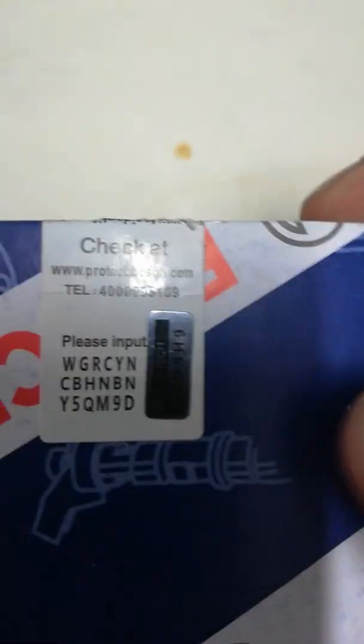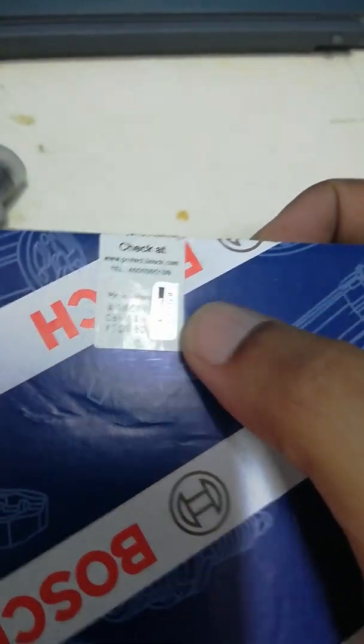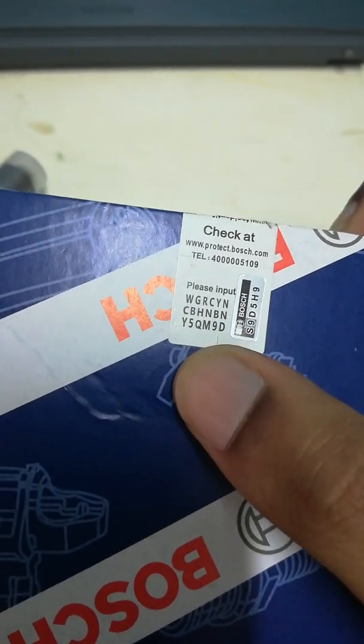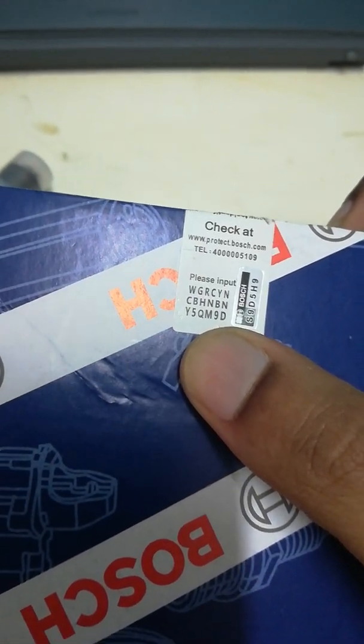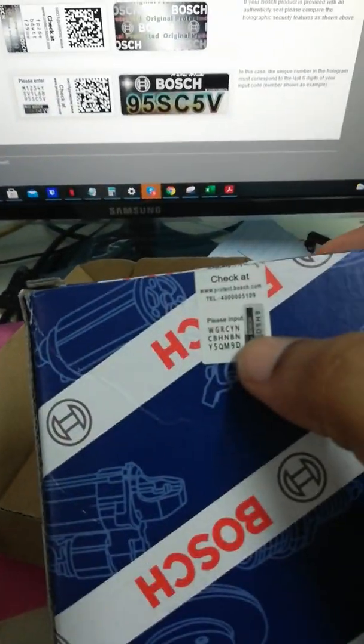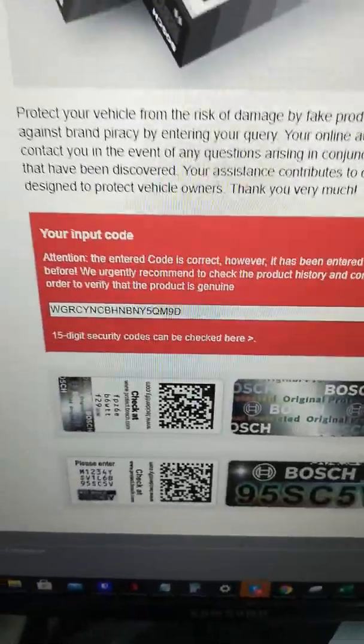The box has a little code on the end here. Apparently this code is supposed to correspond with the last five digits right underneath here. I checked it on the website stated on the box — protect.bosch.com.